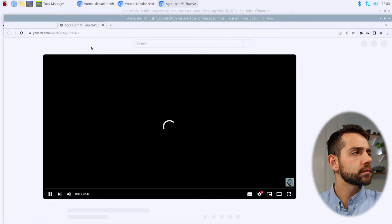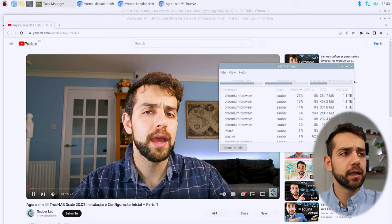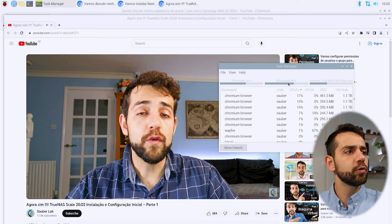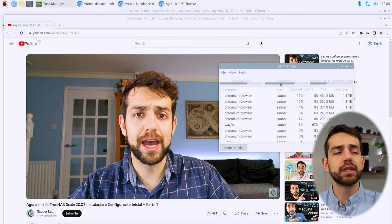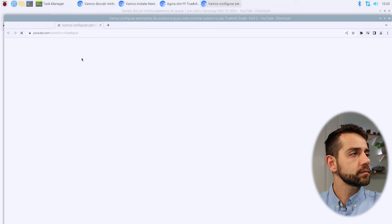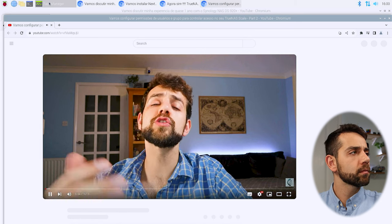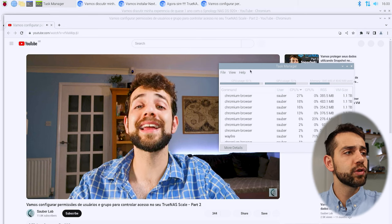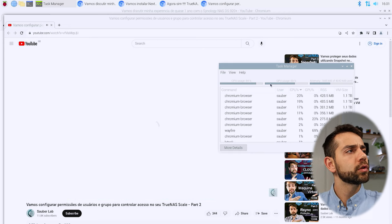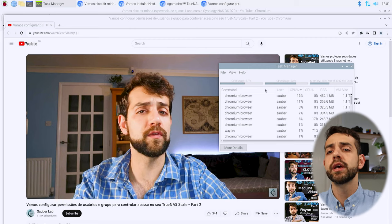Now I have three videos playing at the same time with the same resolution, and my CPU goes up to 85% and then starts to drop again. My GPU is still at around 60%. I can hear the fan speed up slightly as the system heats up, but it's not noticeably loud. Opening a fourth video now — and with four videos playing, it becomes a little laggy but not by much. My CPU goes up to 93%, then drops to 88%. So far, three or four videos playing simultaneously don't bottleneck the system significantly, and I could potentially open five videos and play them the same way.